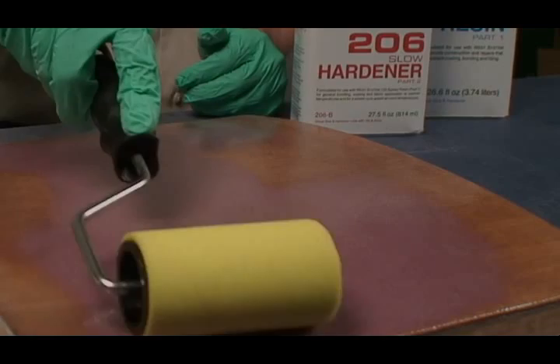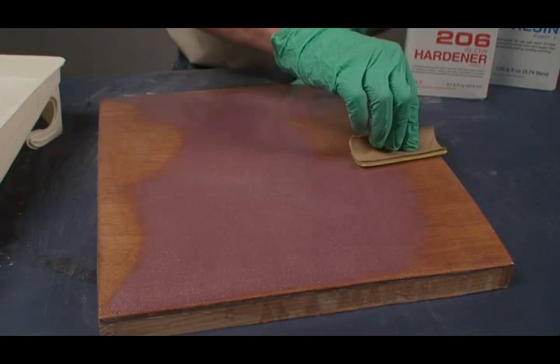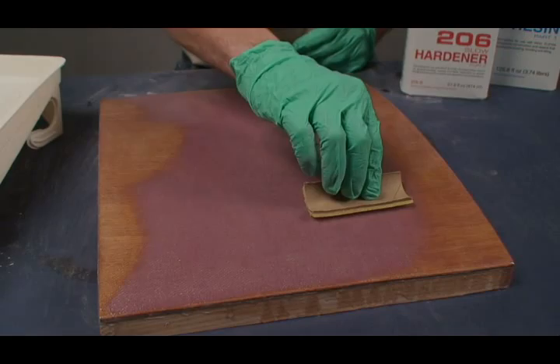Tip off the freshly coated surfaces to smooth roller stipple and remove bubbles. To make a tipping brush, cut an 800 roller cover into segments. Tip off the coating by dragging a tipping brush in long, overlapping strokes. Apply all coats in a continuous operation to avoid sanding between coats.